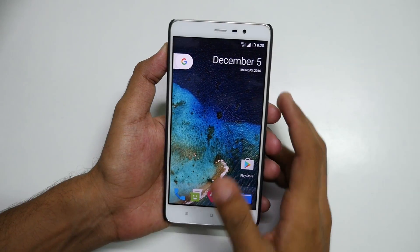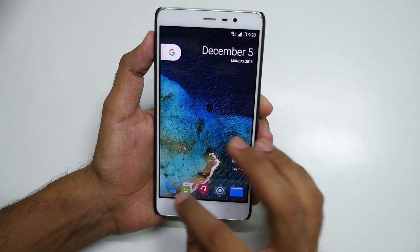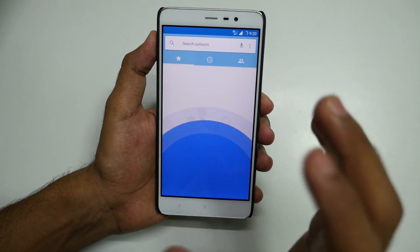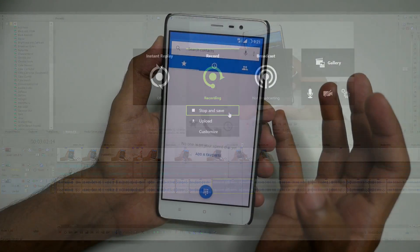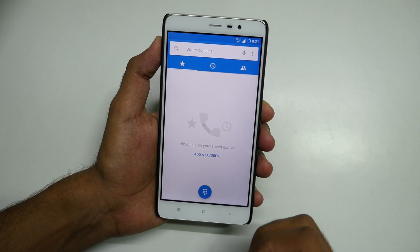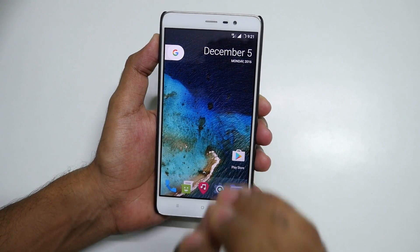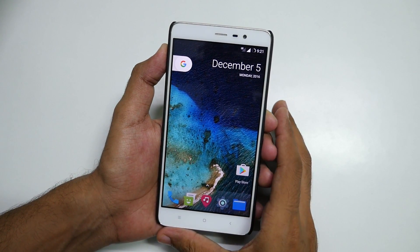I have successfully booted into the device and set up the ROM. Unfortunately, I do not have VoLT working on the ROM. I know I followed the right steps, and by following these steps people are able to get VoLT working. I got VoLT working on CyanogenMod 14.1 using the same method, but I was not able to get VoLT working here right now. However, people have reported that they have VoLT working by following the exact same procedure.